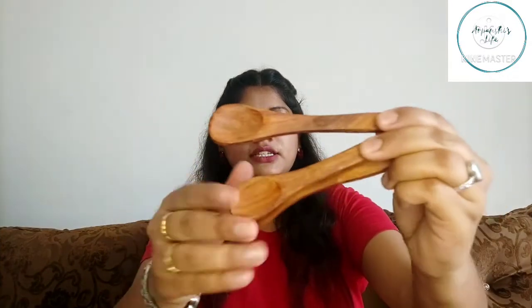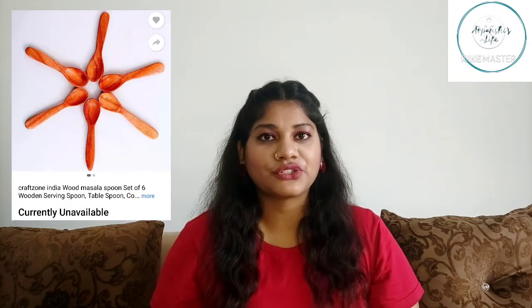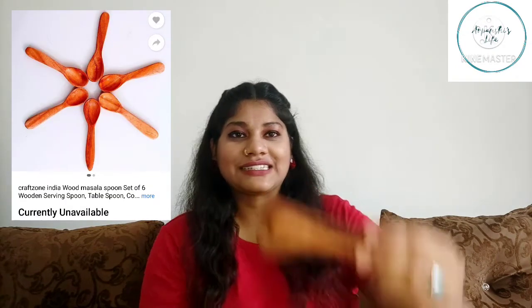The next item is a wooden spoon set — a set of six small wooden spoons. I ordered this again from Flipkart. You can use them in any container for salt, sugar, tea, coffee, masala, etc. They look good in containers. They are not normal steel or plastic spoons, so they look better. It was an affordable product. I will mention the price on the screen.